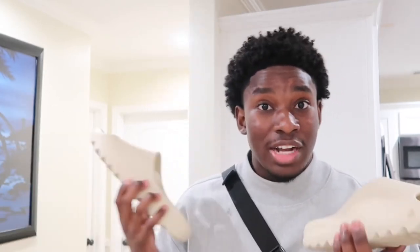Are they worth $400? I bought these resale — are these slides worth four hundred dollars? Probably not. Did I buy them? Yes. I wanted a pair of these slides.